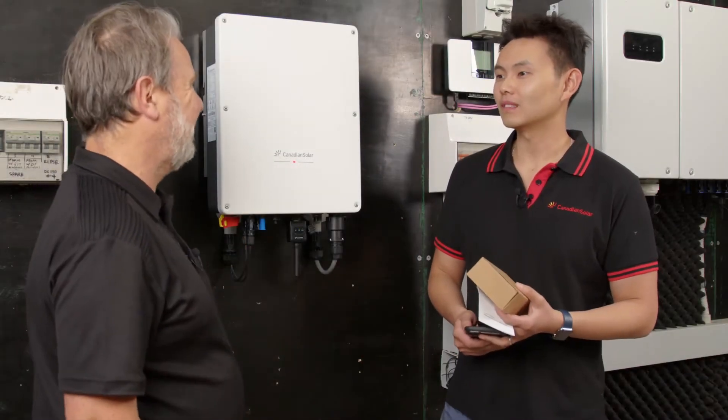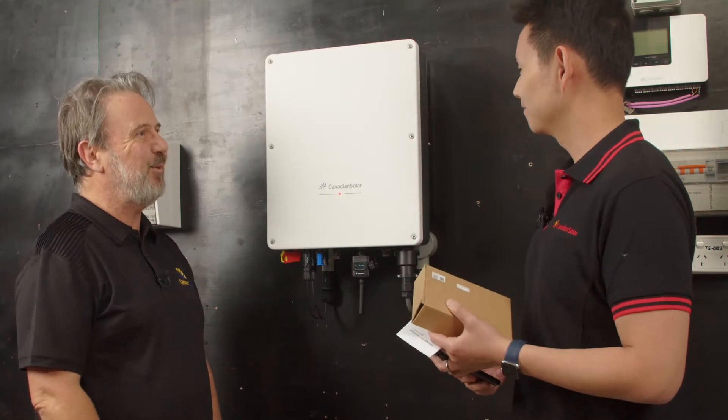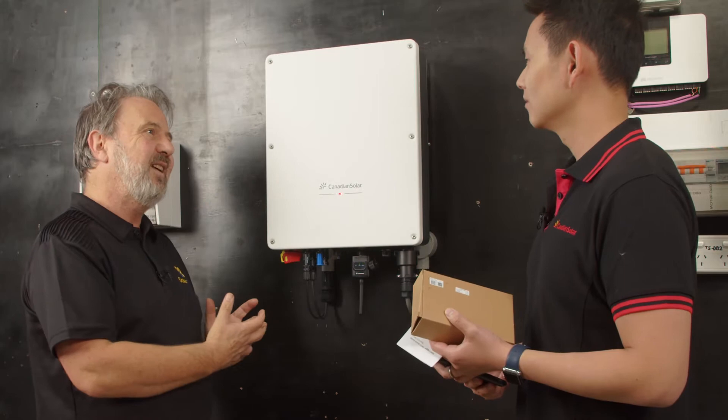Welcome Peter to the Smart Energy Lab. As you saw, it was pretty easy getting this up on the wall, but we got to the point of doing all the hardware installation. What comes next?